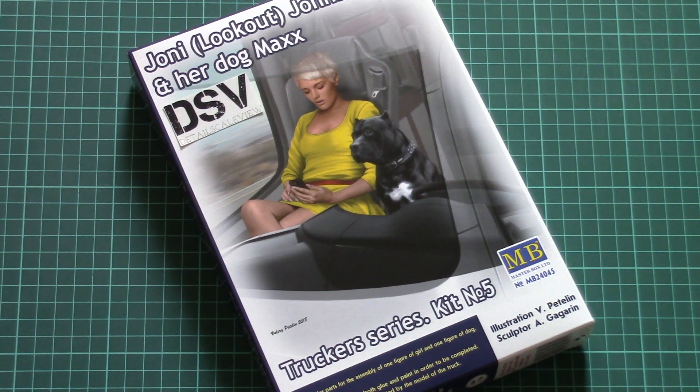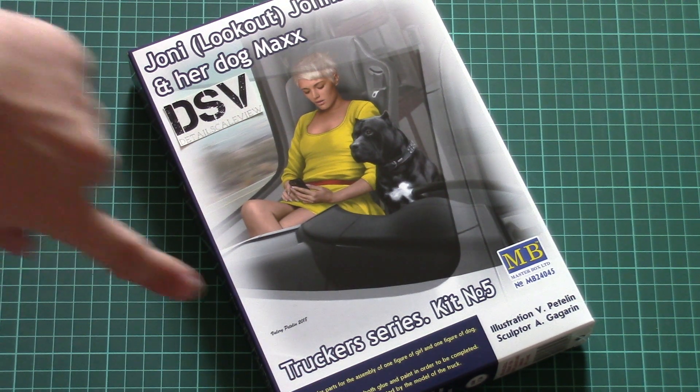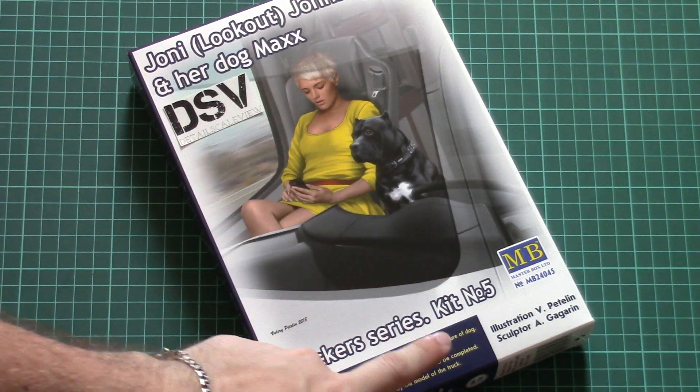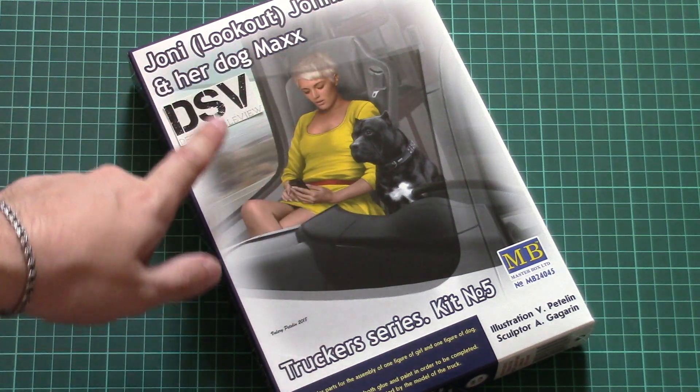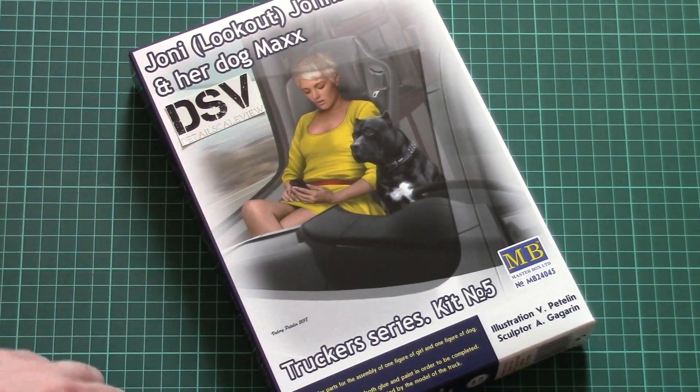Hello everyone, today we have a new video review and this time we are going to check a fresh release from Masterbox, which is molded in 1/24 scale. As you can see, it's part of the trucker series — it's already a figure kit and it copies Johnny Johnson and her dog Max, which we can see on the box art.